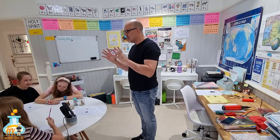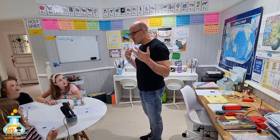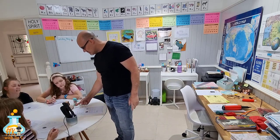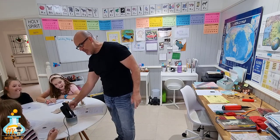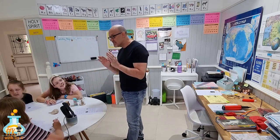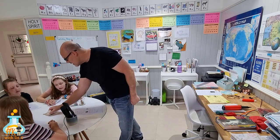Okay everybody, listen up. So today we're going to look at forces. It turns out that a force is really easy to understand. This is a diabolical demonstration — watch. Did you see that? Isn't that amazing? So that is a force. It's as simple as that. It's either a push or a pull.